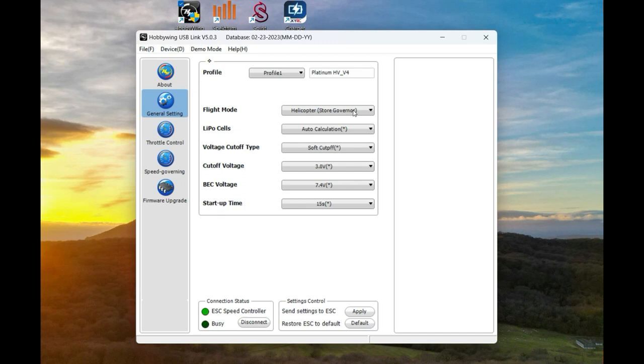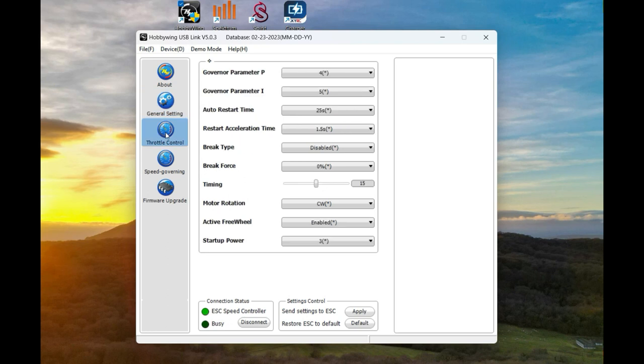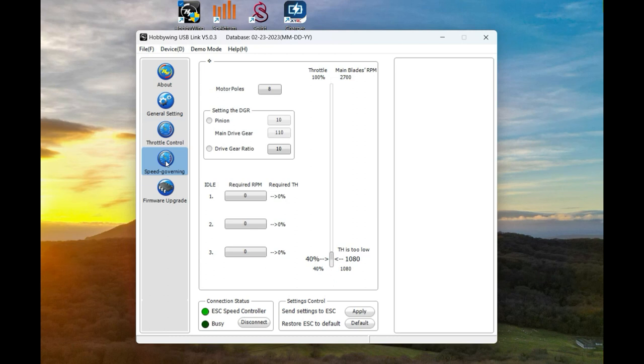If you nip into General we're in store governor mode and we have to do the RPM standardisation. The throttle control I don't really mess with anything in there. Down to speed governing - you'll see at the top it defaults to 8. The motor I'm using is the Align, so it's a 10-pole motor, and we're going to set the pinion at 12 teeth and the main drive gear at 112, which is what my heli is. This slider lets you move it up and down to give a throttle input to RPM output - basically a calculator so you can set your transmitter throttle and see what the output will be.